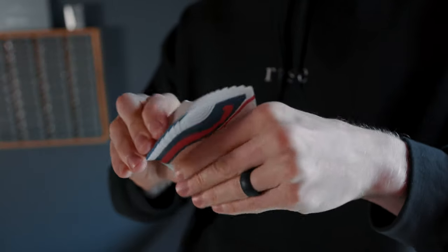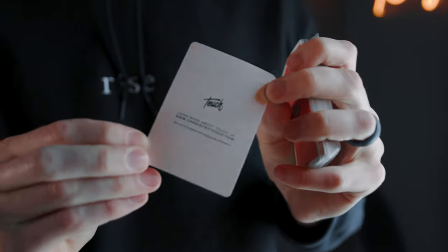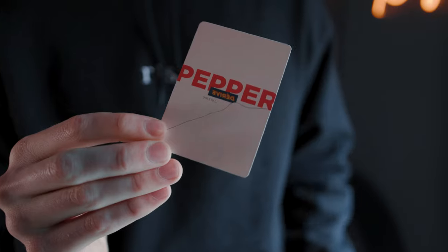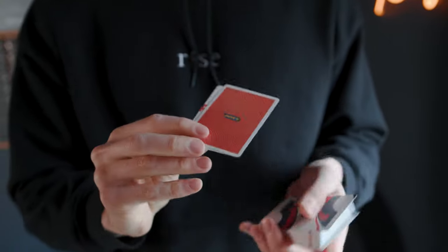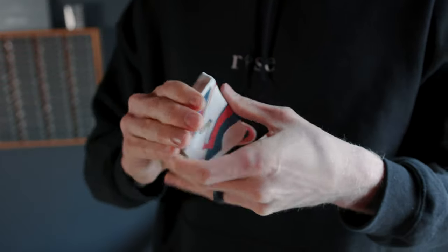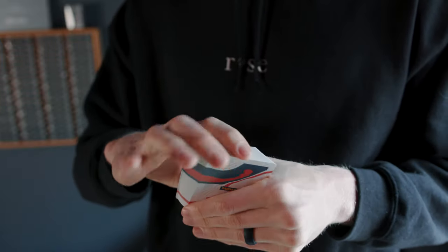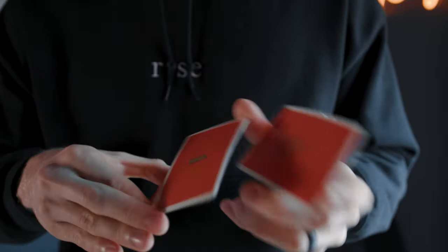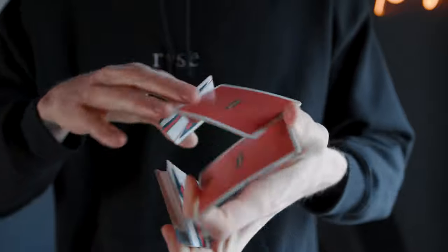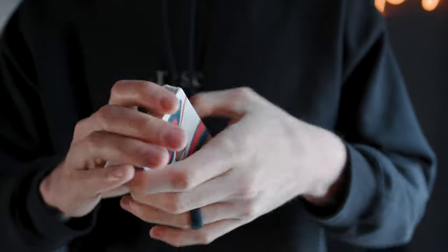What makes Cardistry Touch cards unique is the face design — it almost looks like a radar weather map to me, but every single face is exactly the same. What's cool about that is when you start doing flourishes it makes the geometric effect of cardistry look that much better. There's just an added flow when you have a unified design like this. And as you can see, the design looks pretty incredible in motion.